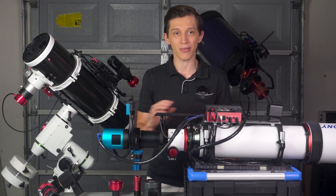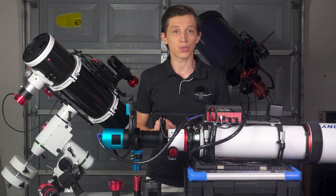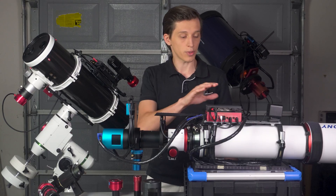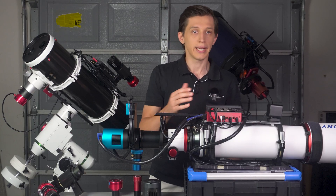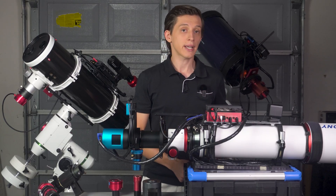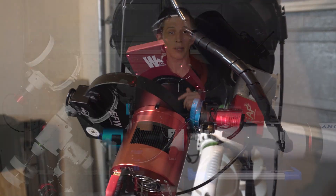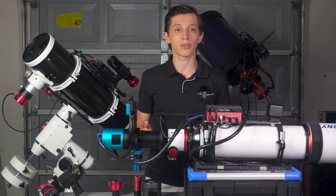Well, how wrong I was about everything. Currently I have switched to two OAGs on two of my telescopes — the first is a 122mm SV Bony SV550 telescope, and the second is my 10-inch Meade X200 SCT. Let me tell you how each of my previous concerns was resolved.